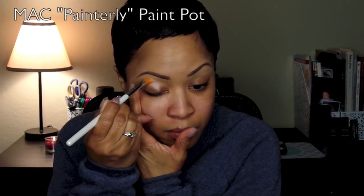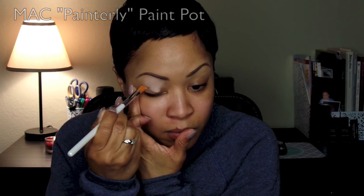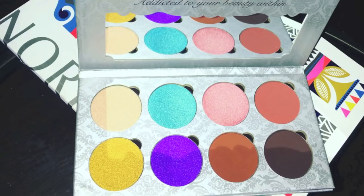I'm starting with my NYX Space Primer. This is a spray and it is absolutely amazing and super affordable. I absolutely recommend it. Next I'm going to go over with a flat shader brush, also by Makeup Addiction Cosmetics, and I use my MAC Painterly Paint Pot to go ahead and set my shadows.